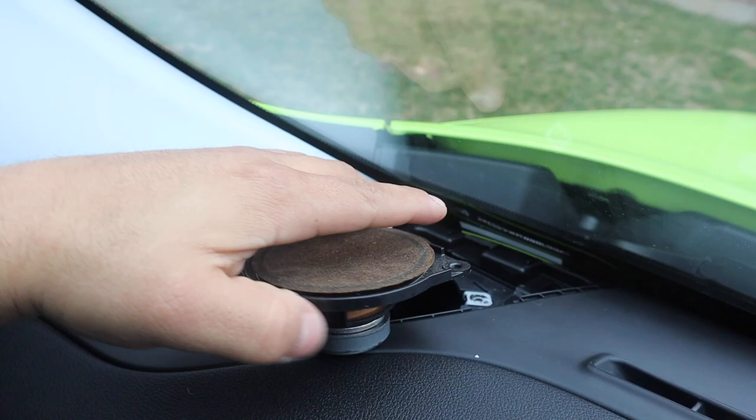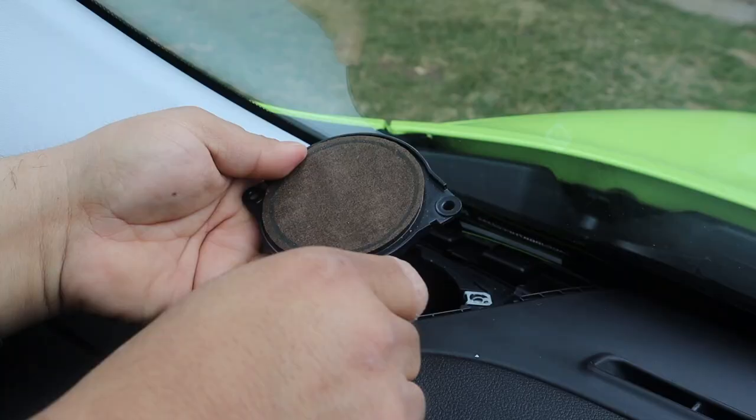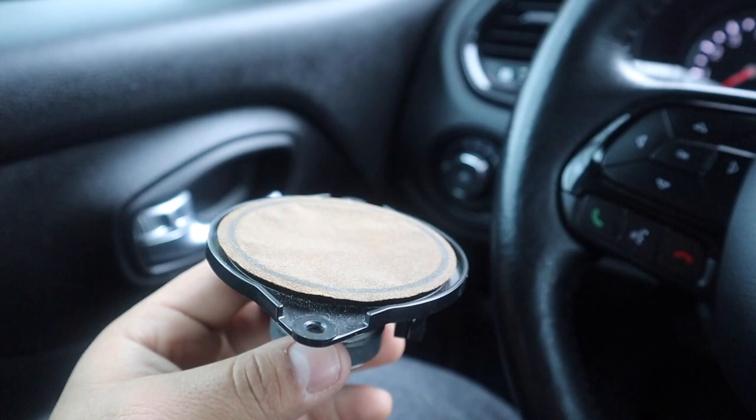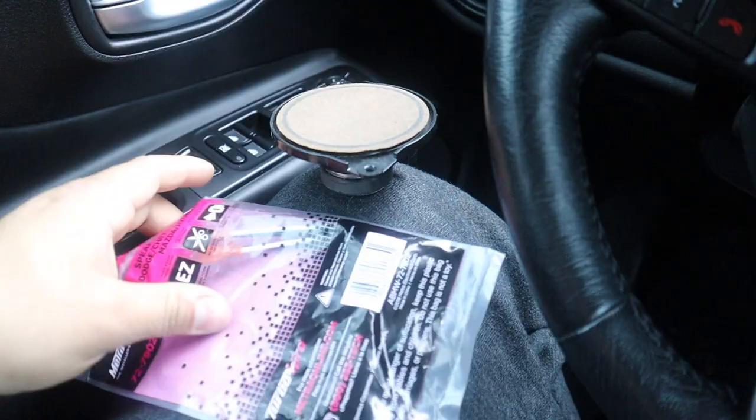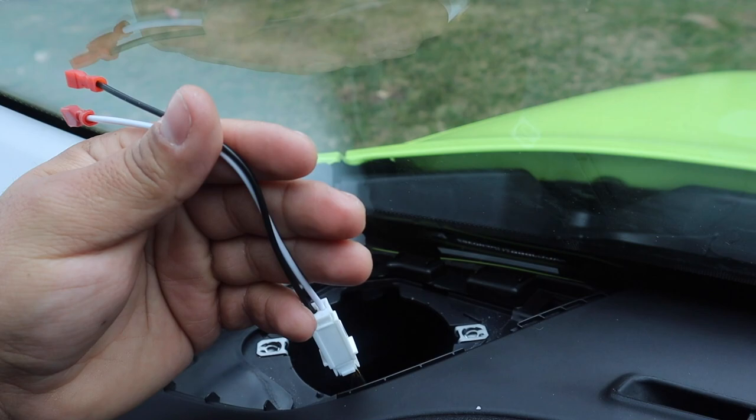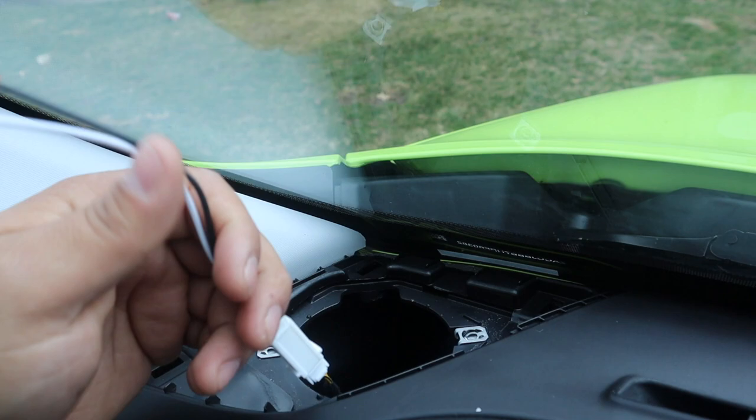All right, let's take it out. That's the speaker — looks like we have a little push tab we need to take out. Perfect, got it. One thing I'm gonna double check before we get any further: make sure the connectors we ordered are the correct ones. Let's open this up and see if it'll connect. Moment of truth — holy crap, it actually worked! Sweet. That is the right one, thank God.